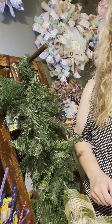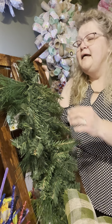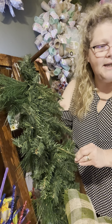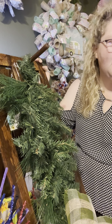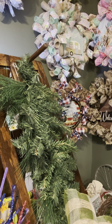These swags I actually got in Canton. You can get these 30-inch pine swags through craft outlet dot com, so I'll put that in the comments so y'all can pick those up as you need to.